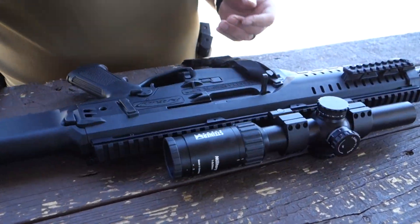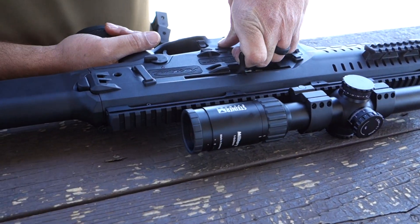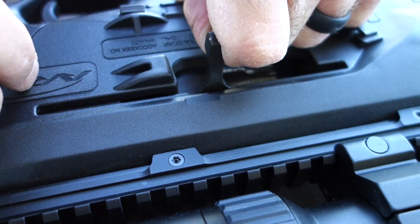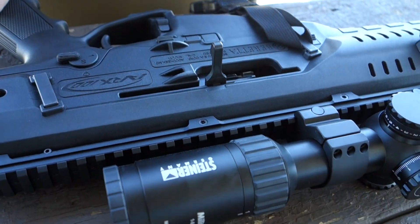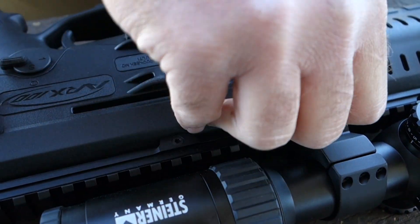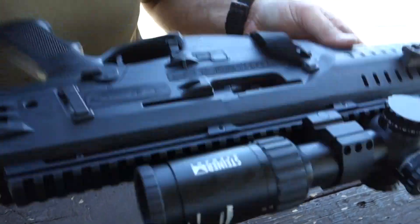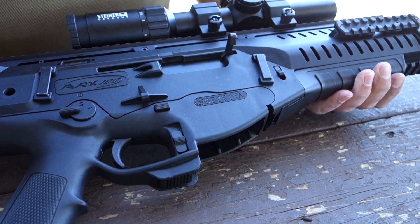To continue switching for left-handed configuration, pull the charging handle back to the witness mark, then pull the charging handle all the way out. Turn it all the way through the gun and push it back in. Now it's a completely left-handed gun.